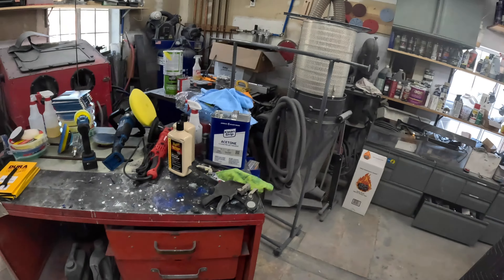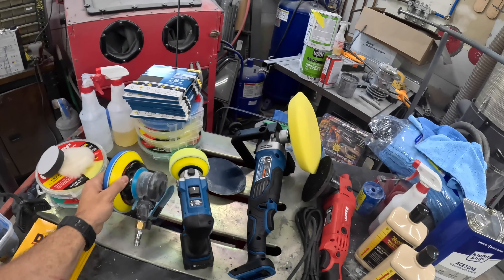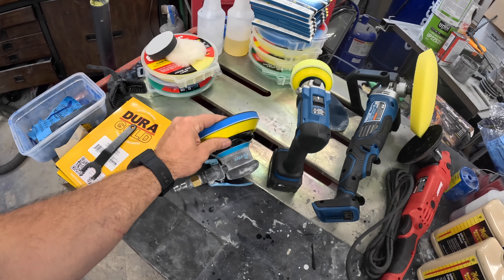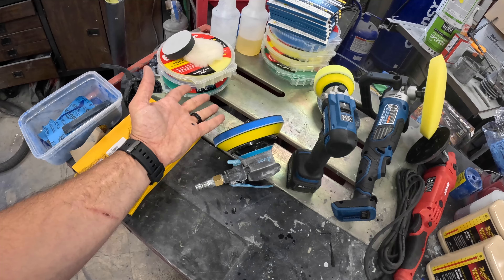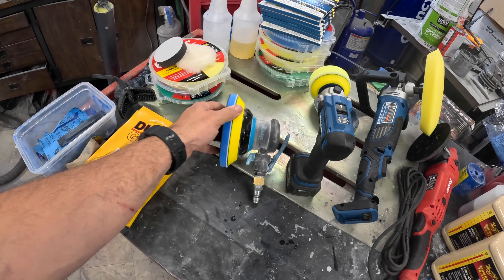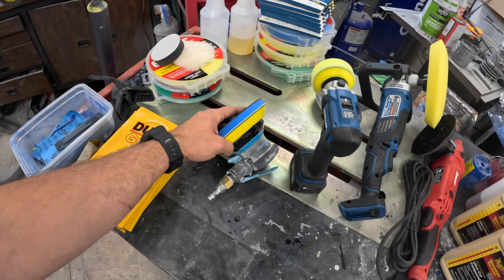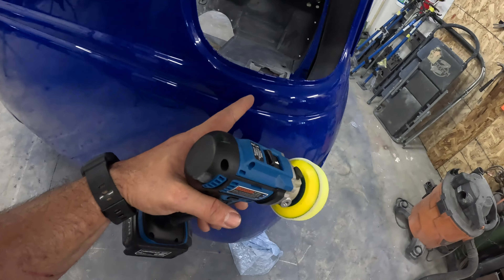I've never done this before so I looked it up to get what you really need and people recommended 3M and all that stuff, which is crazy expensive. So what we have here is the Harbor Freight system I cooked up. I got a Harbor Freight DA and their foam pad because they recommend a foam pad for DA sanding. The backing part with the foam pad is $120 from 3M, which is not happening. This thing was about $6.99. I also got a little polisher because I'm curious how I'm going to get into these body lines.